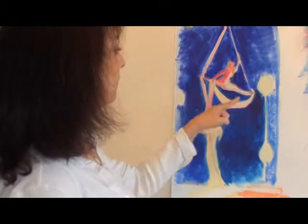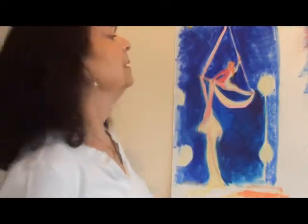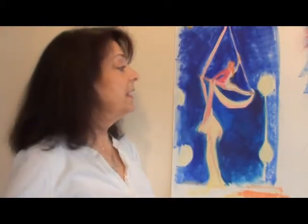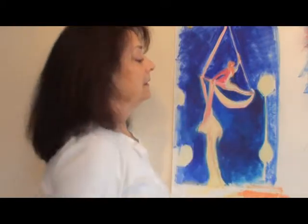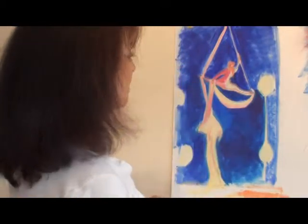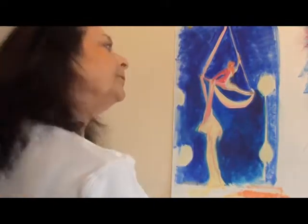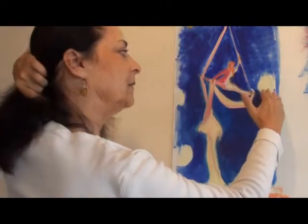Now I'm doing an aerialist who will perform in the air, basically holding on to yards and yards of fabric — not really with her arms, but with her wrist, her hand, and her ankles. This is the aerialist that we've started. This is oil on paper, and she is on an angle.